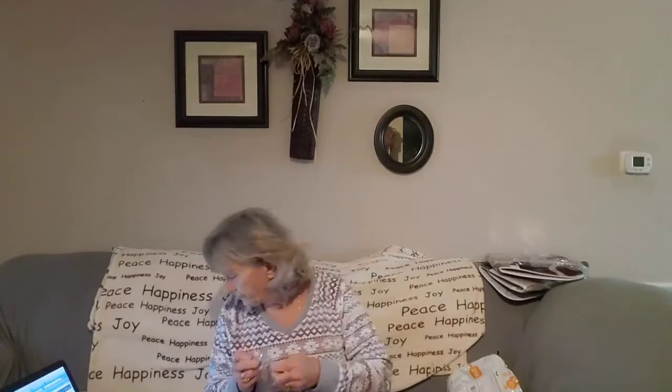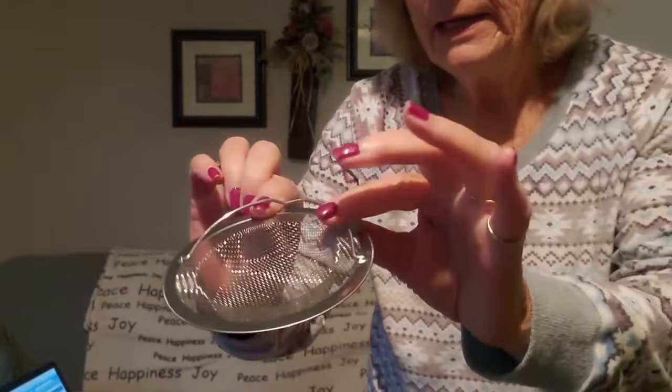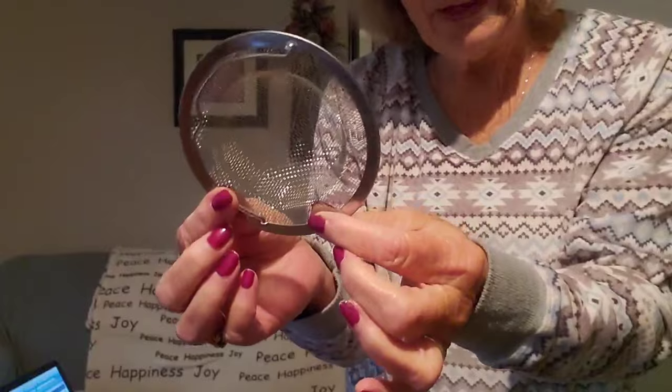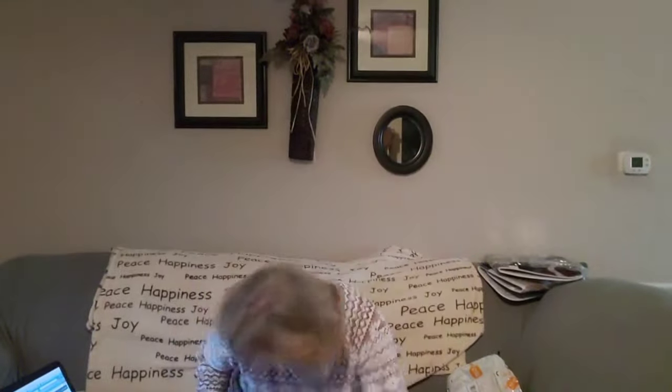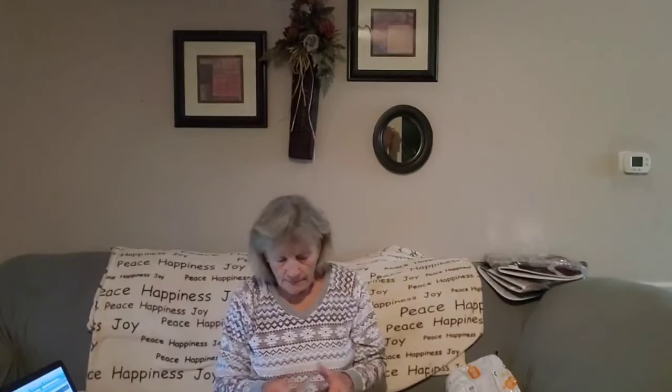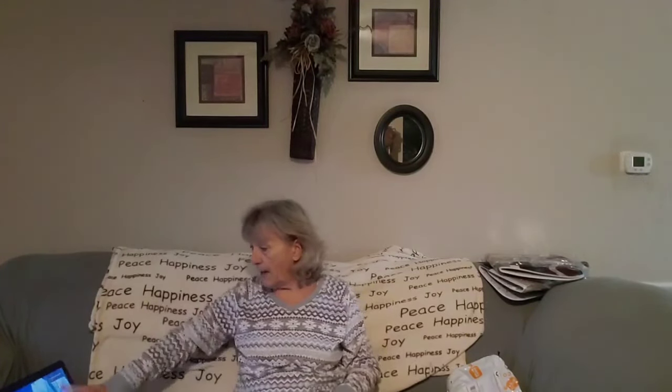Then I got a little sink strainer. It was supposed to come with two of them, but I only got one. You just put it in your sink and it catches all the garbage or whatever goes into your sink — it's got a little handle so you just lift it up and throw it in the trash. Even though I have a garbage disposal, I don't use it. I live out in the country and when you're on septic, the septic guy told me you shouldn't use a garbage disposal with a septic system.